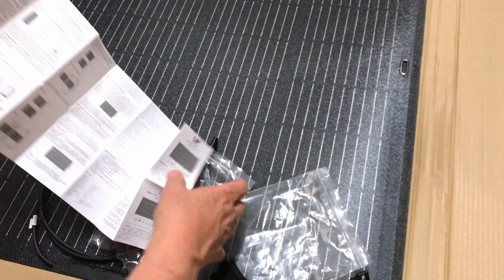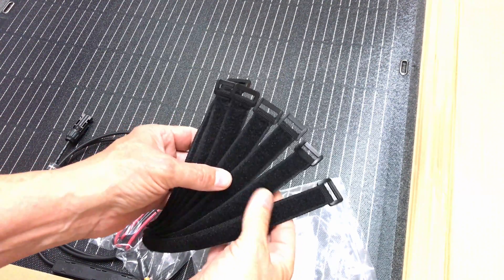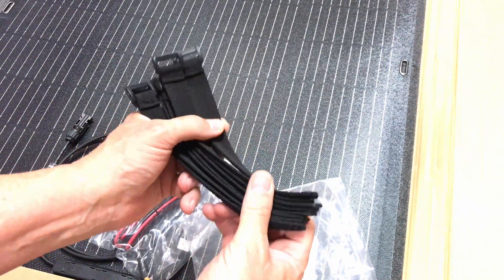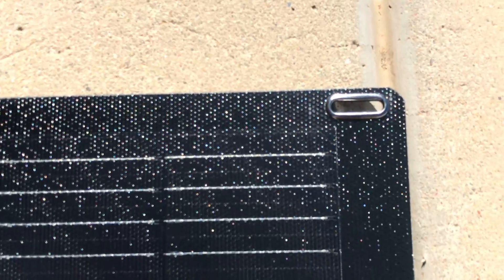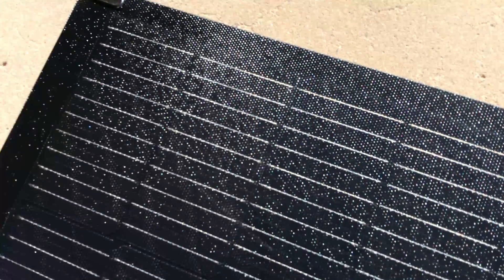And a bunch of velcro fasteners — looks like there are eight of them that came with this panel. You can use those in the grommets on the edges of the panel to fasten it to something like a boat rail, the roof of your van, your RV, or something like that.